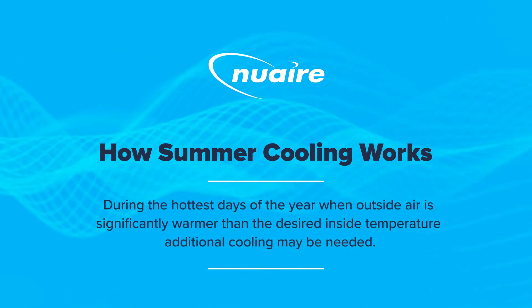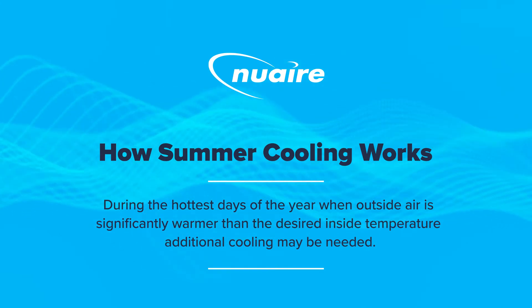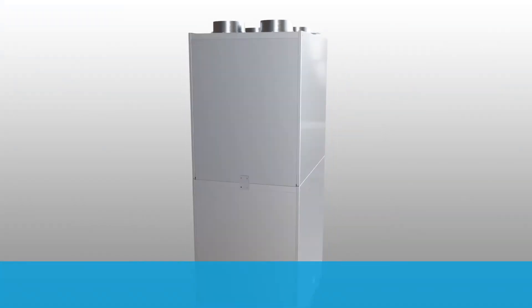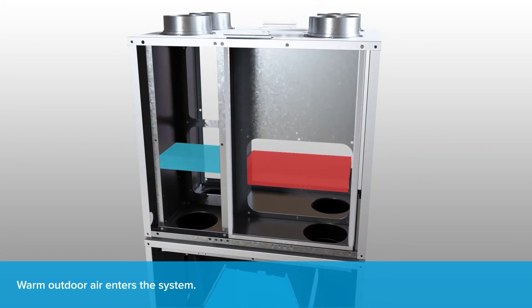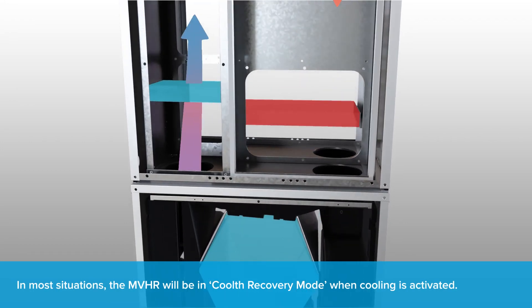During the hottest days of the year, when outside air is significantly warmer than the desired inside temperature, additional cooling may be needed. In most situations the MVHR will be in cool recovery mode when cooling is activated.